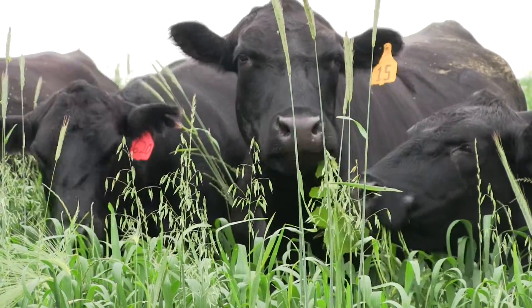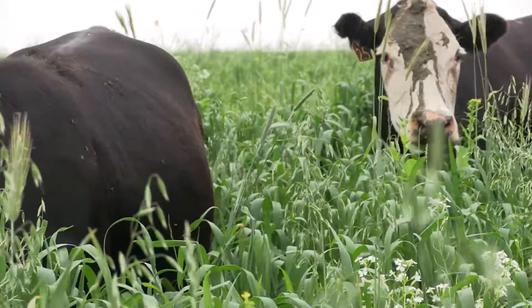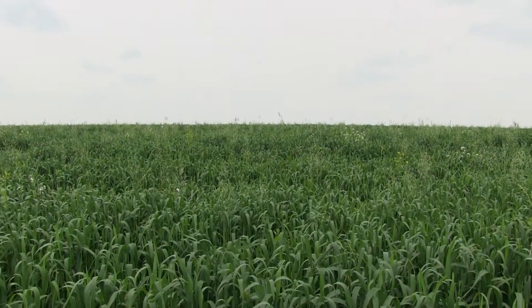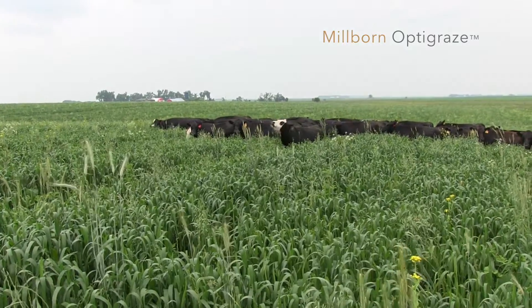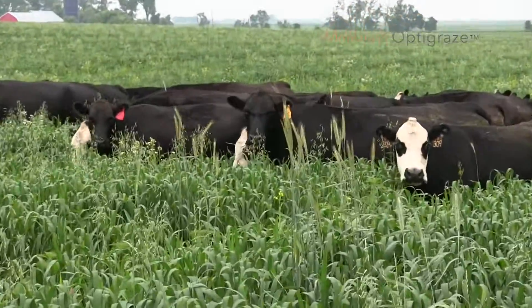Everything in here regrows pretty well and that's why they're in here. The oats right now are in the boot stage so they'll tiller back up. There's Italian ryegrass beneath here that will continue to regrow. Then the grazer radish, Hunter, and Winfred brassica we grow also, and there's some purple top turnips out here. Those are giving us the bulbs and those won't regrow very well, but they'll supply some good feed here as well.